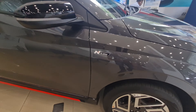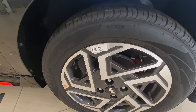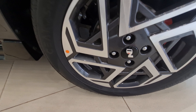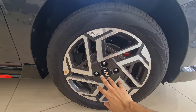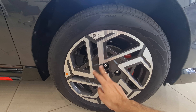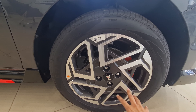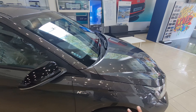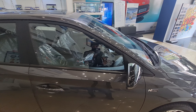On the side, you get N Line badging. The rims are N Line specific — tire size is 195/55 R16. You get front and rear disc brakes with red brake calipers, which is specific to the N Line. The alloy wheel design is more simple compared to before, which was more sporty-looking.